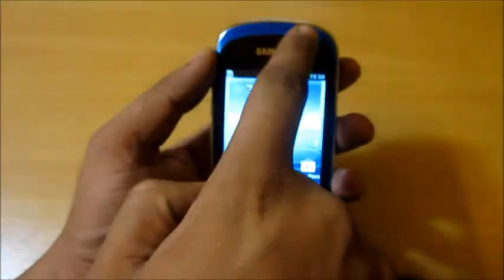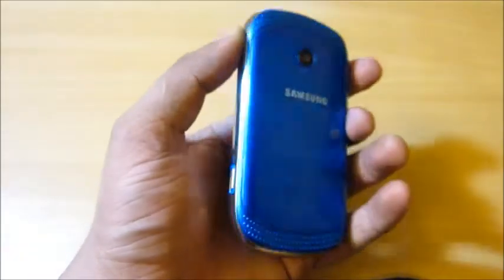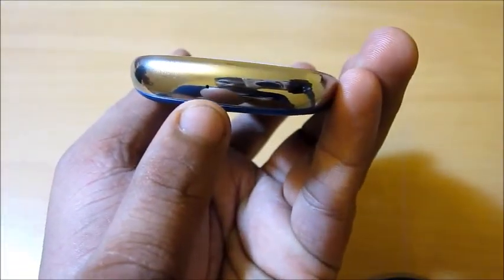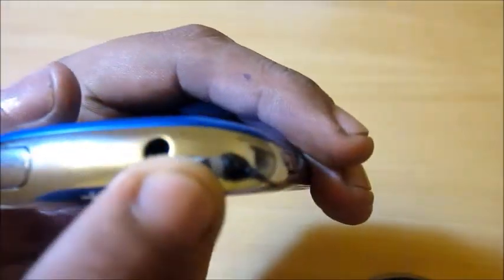Looking at the physical features, you can see it has two speakers on the front side, and on the rear it has a glossy blue colored finish. On the right side you can see a power button and a camera shutter key. On the left you can see the volume rocker keys and the micro SD card slot, and on the bottom there is nothing other than the microphone.